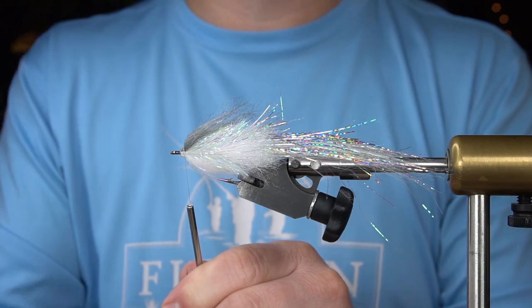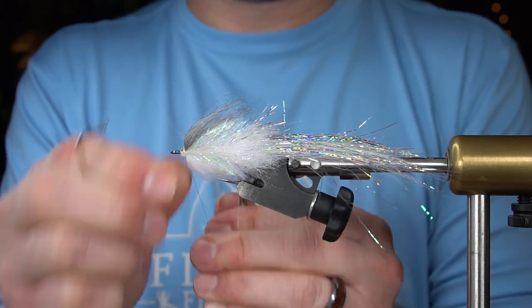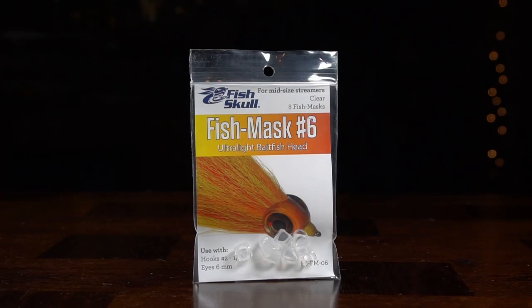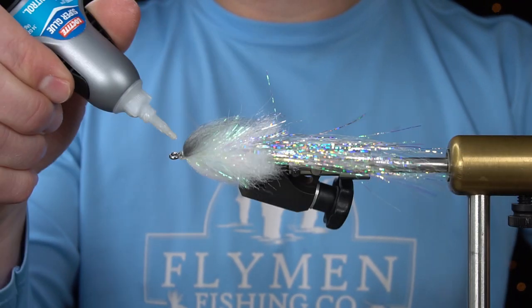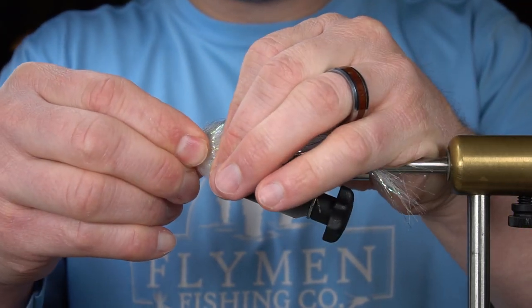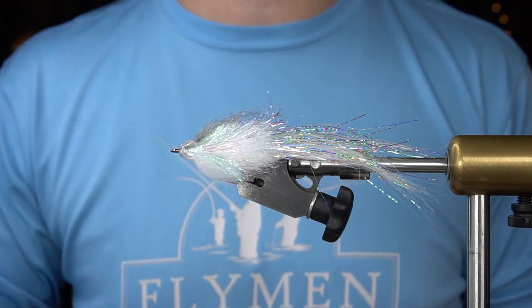And whip finish. To really finish off this fly, we're going to add a fish mask — this is a number six. Start with a little super glue and reattach our thread in front of the mask.